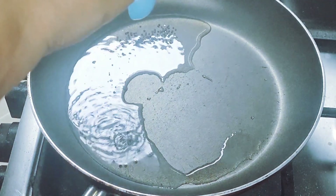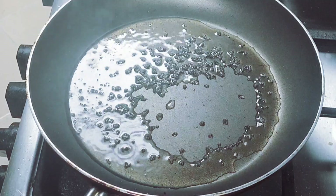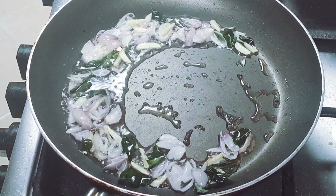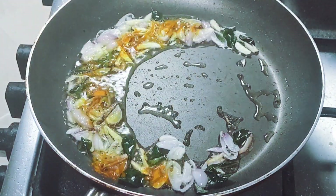Put some salt in the pan. Now, you can add the little fruit of the fish in the pan. Put some salt in the pan.